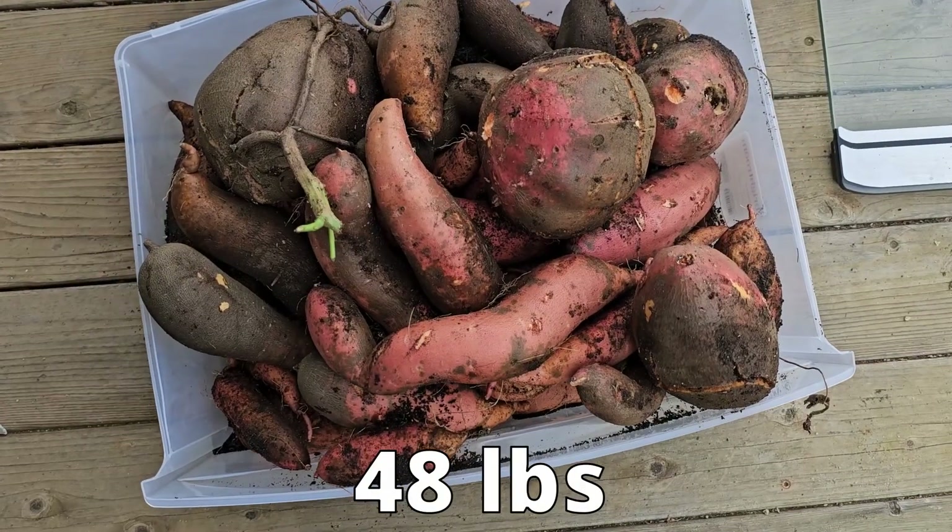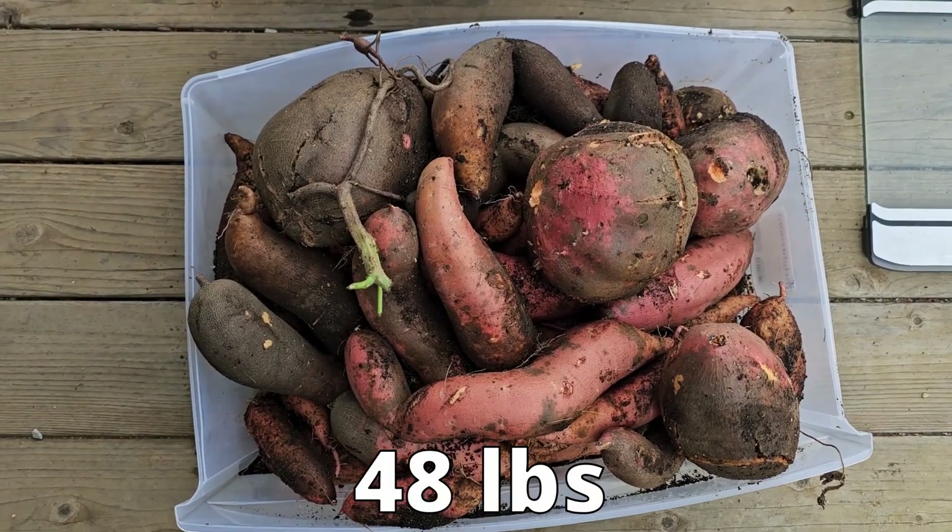So here is the haul from the second bed — quite a bit less than the first bed. Now this doesn't definitively prove anything, but I will try this again next year, and the more times I do it, if it comes up with the same results, then that could prove something — at least to me.